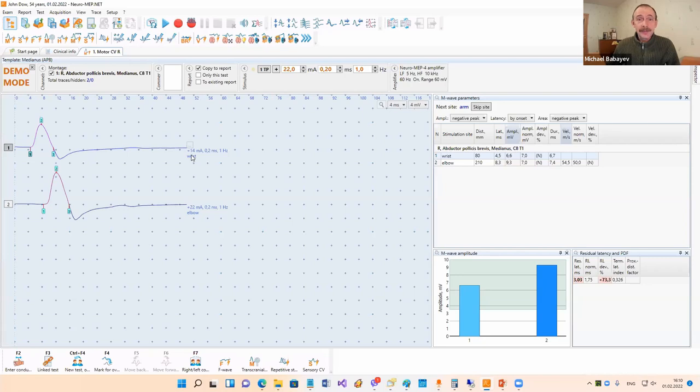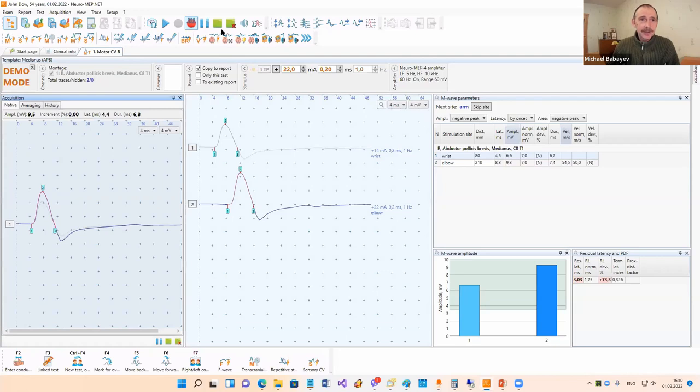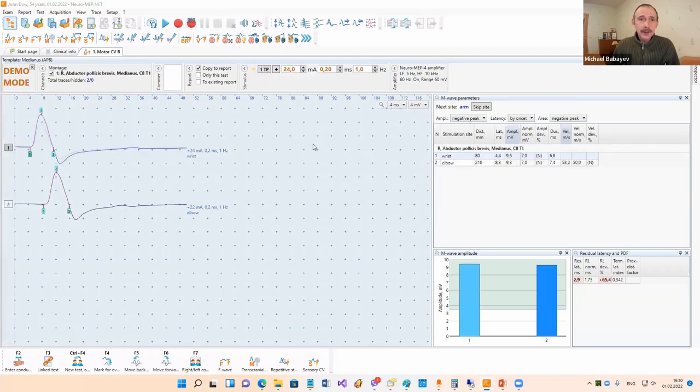I have to change this trace to another one. How to do it in our system? Very easy. You can press F4 or click this button, and we overwrite this trace, then start stimulation again. Increase stimulus intensity and put it into analysis. Now you can see we changed the trace. Moreover, you can overwrite as many traces as you like, and later select which trace to put into analysis using the F5 and F6 buttons.